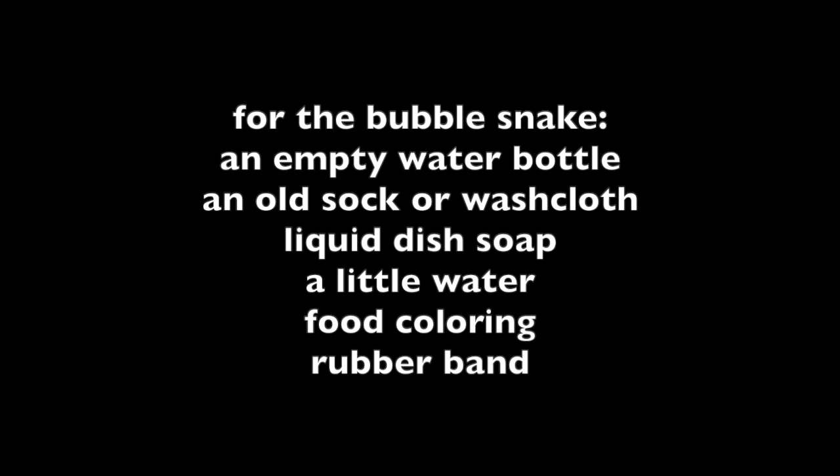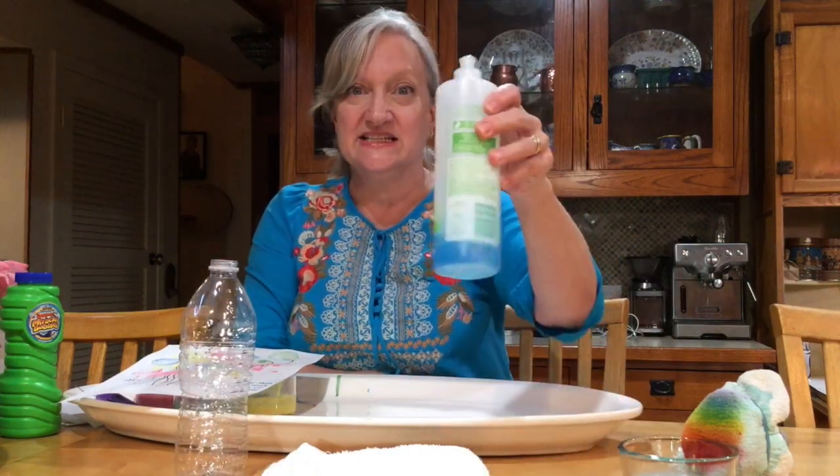First, your rainbow bubble snake. For the rainbow bubble snake, you'll need an empty water bottle, an old sock or washcloth, liquid dish soap, a little water, some food coloring — liquid food coloring works best — a rubber band, and a grown-up to help you cut the water bottle.